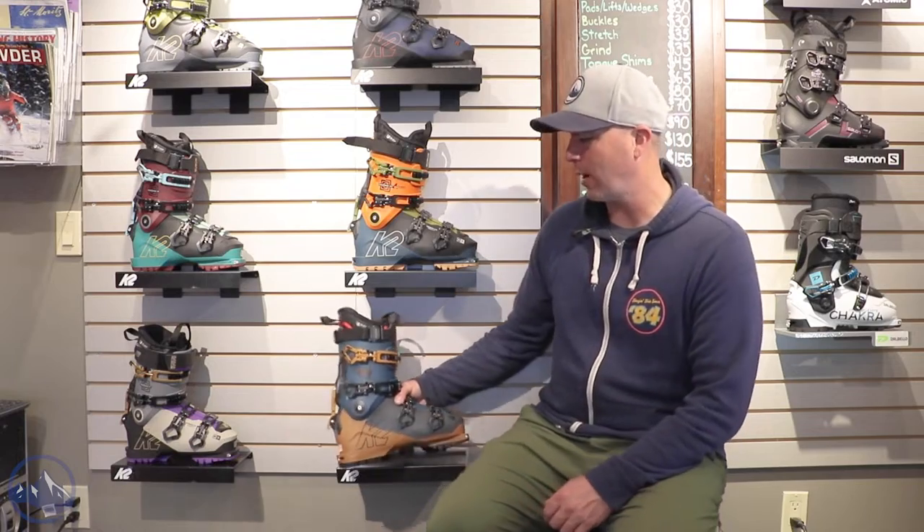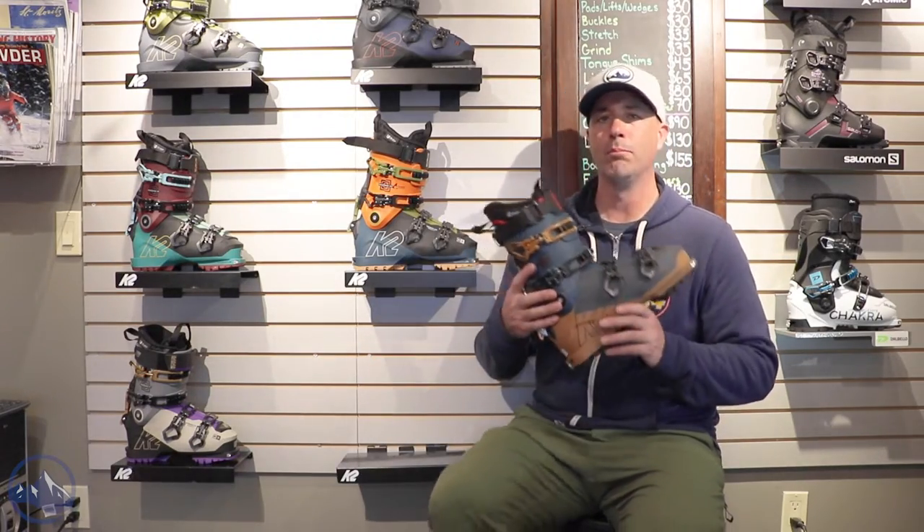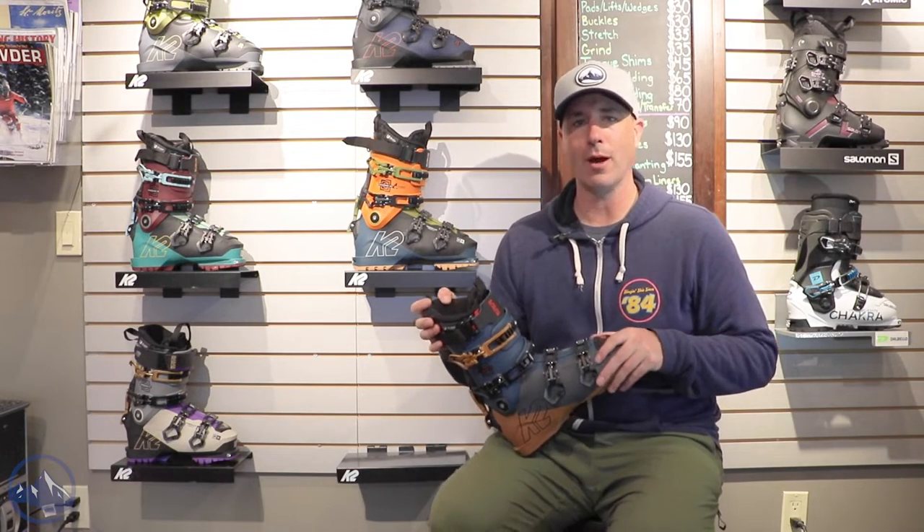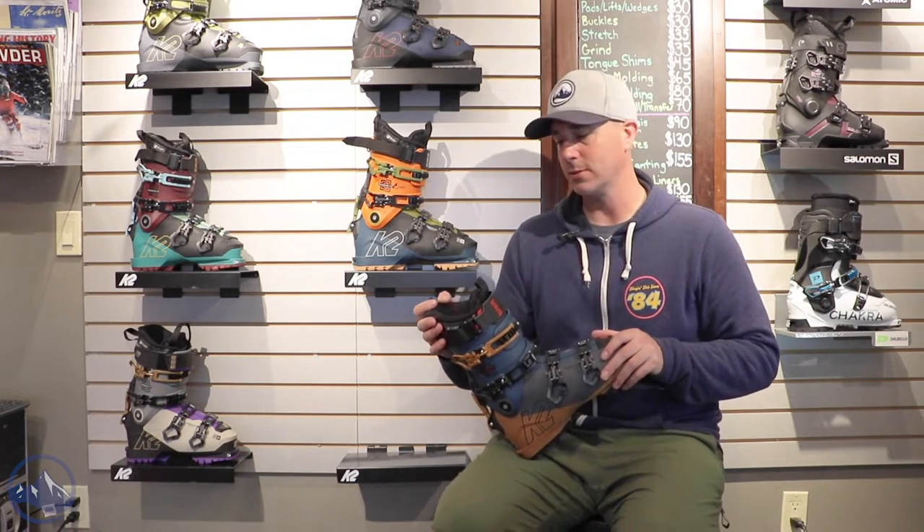Hey skiers, it's Bob with SkiEssentials.com. I'm here at Inner Boot Works in Stowe, Vermont and got some 2023 K2 boots on the wall here. This one is a K2 Mindbender 120 mid-volume — a really awesome hybrid boot for skiers that do a little bit of uphill skiing and a little bit of downhill skiing.